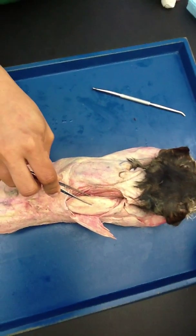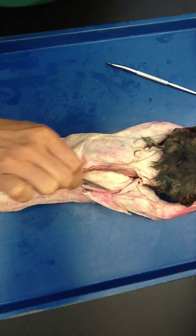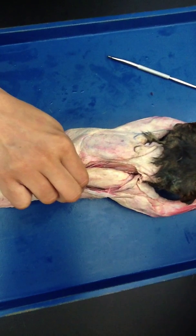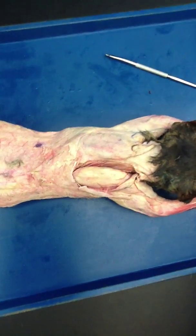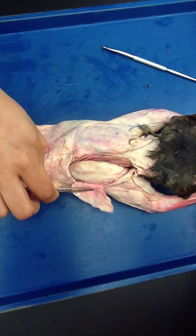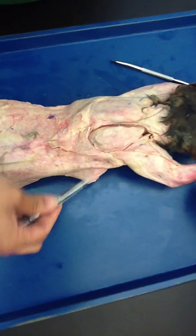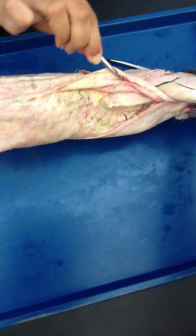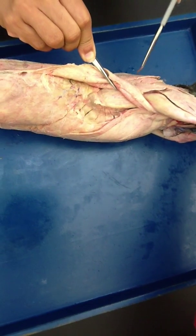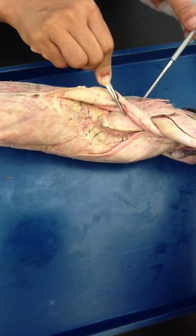The other muscles we are going to look at are on the scapula. This is the acromion process, and the acromion process is attached to the spinous process of the scapula — remember how on humans there is a spinous process which expands and becomes an acromion process? The muscle above it is supraspinatus, and the muscle below it is infraspinatus. Supraspinatus above the spine, infraspinatus below the spine — but not the vertebral column spine. This is the spine of the scapula.